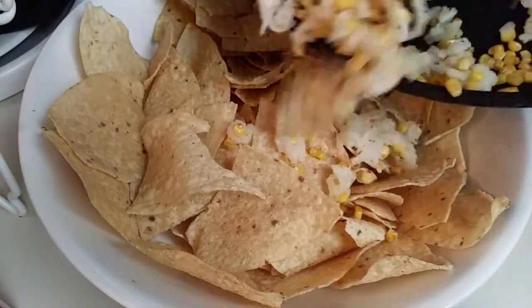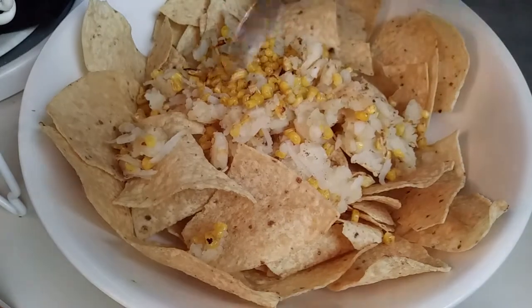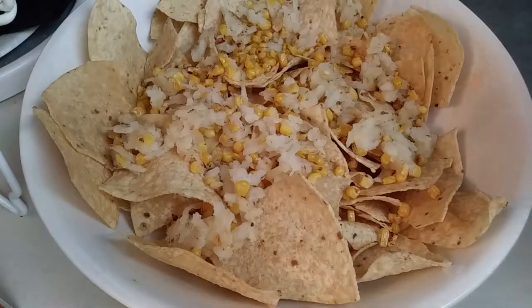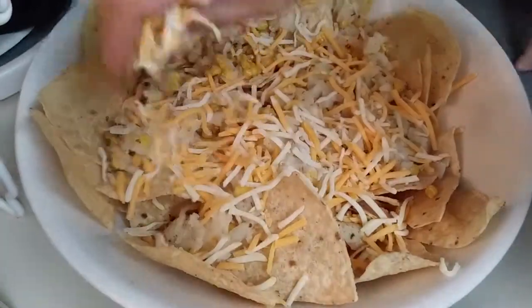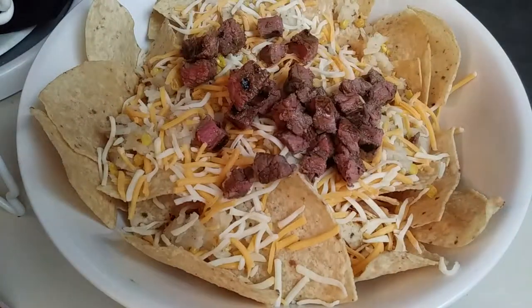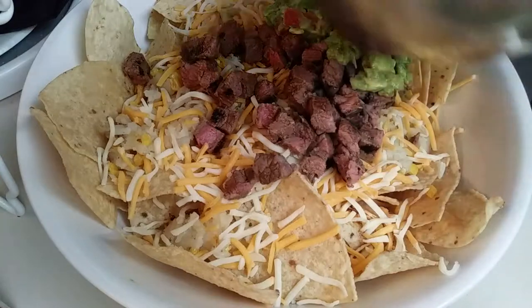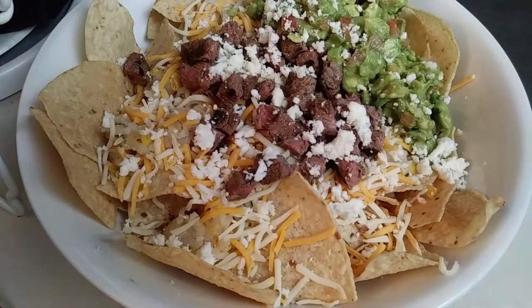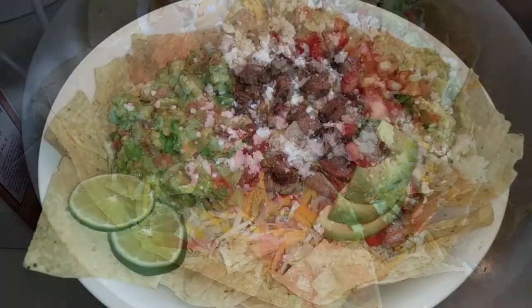Now all we have to do is assemble it. I'm going to add my hash brown and corn mix on top, grabbing a spoon to spread it around evenly. Grab whatever cheese you prefer and add as much or as little as you'd like all over this. Grab your beef and put that right in the middle, and your guacamole on the side. If you like the crumbly cotija cheese, go ahead and put that right on top as well. I also made pico de gallo — grab your favorite salsa or whatever toppings you like.